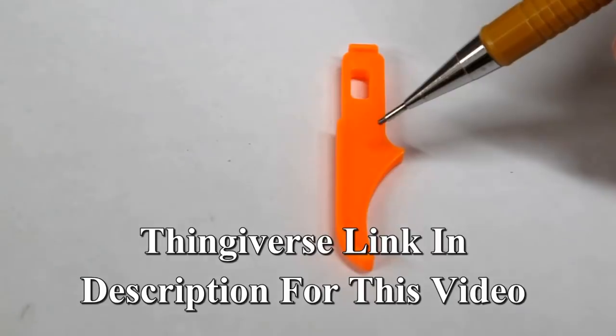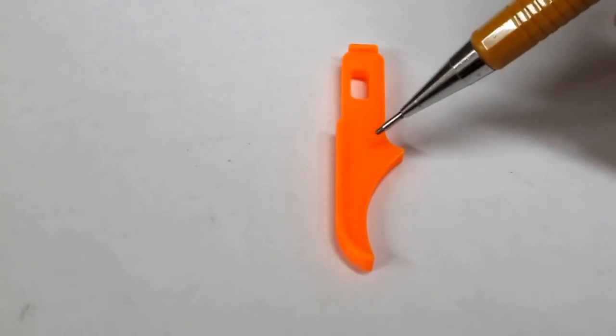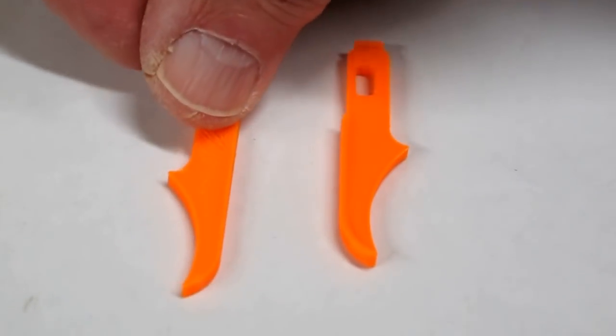You load this onto Cura or your slicer and then mirror it and it will give you a left and a right hand, so you have one for both sides of the pipe. The file for this one will be there as well.